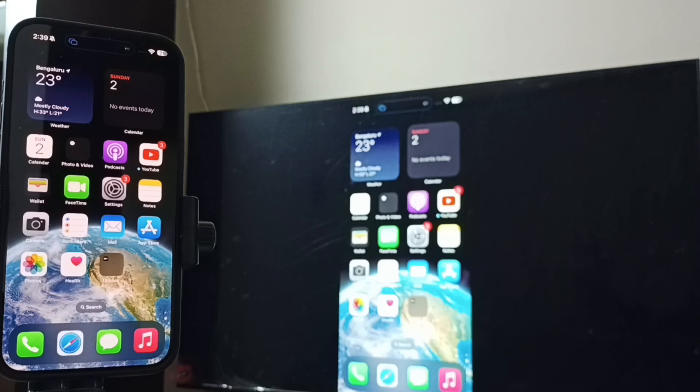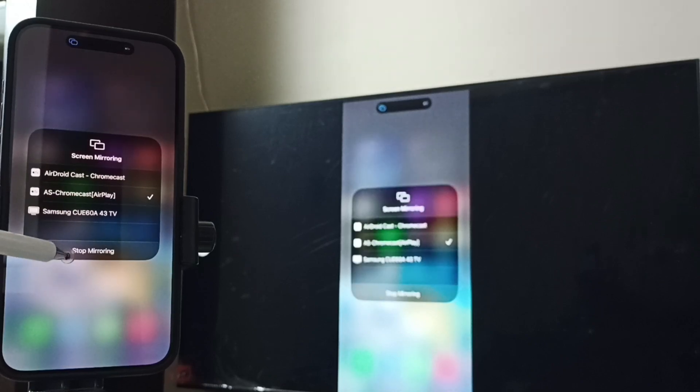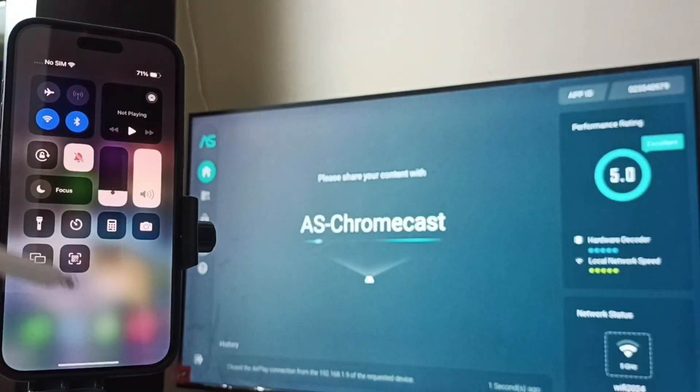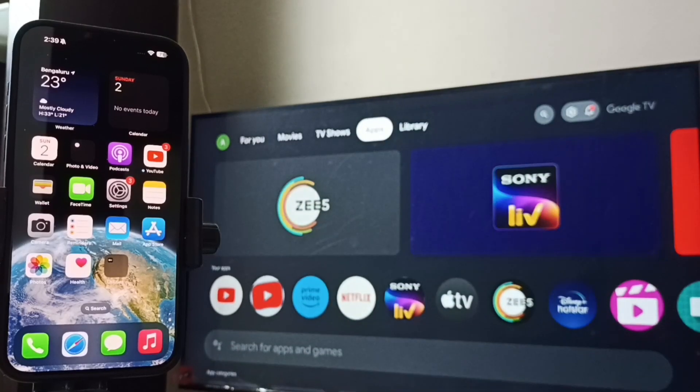So these are the two methods to screen mirror iPhone to Google TV. If you want to stop, again go to Control Center, tap on the Screen Mirroring icon, tap on Stop Mirroring. I hope you have enjoyed this video. Please subscribe to this channel, please like and share the video.